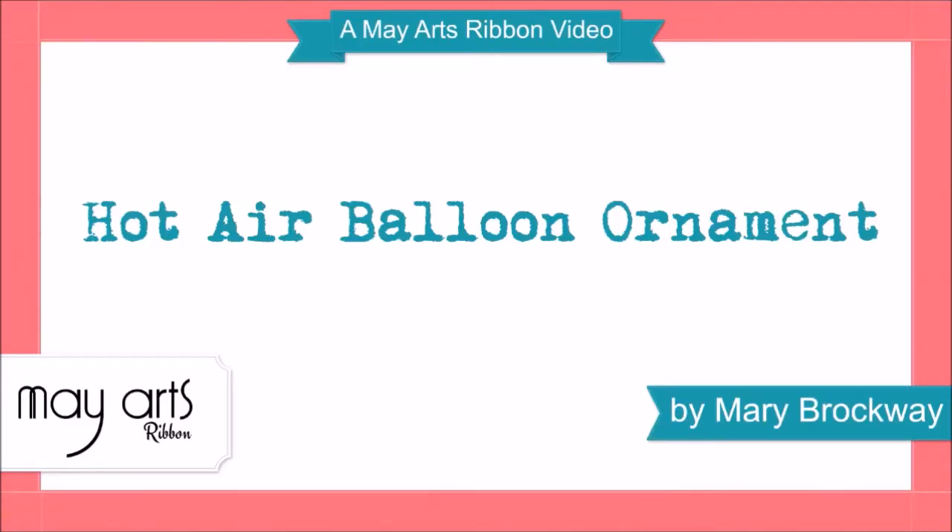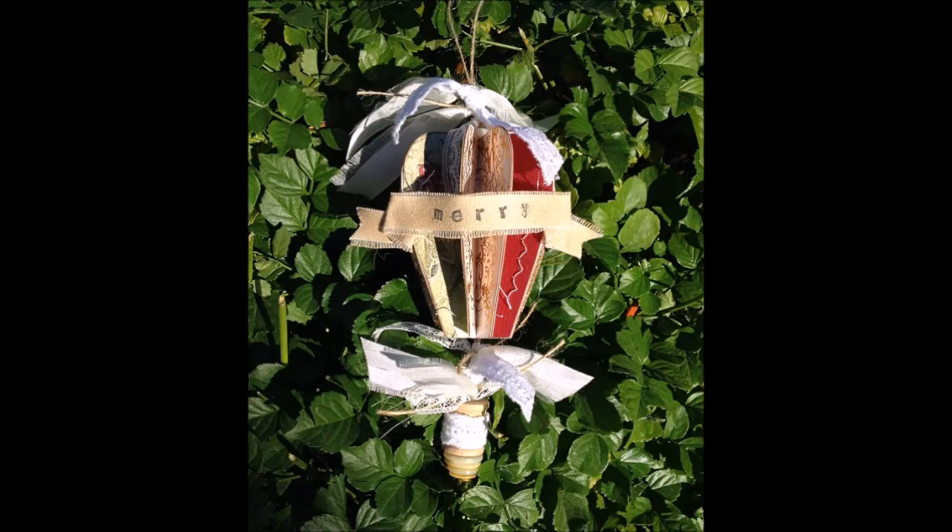Hello, this is Mary from A.Arts and today I'm going to share with you how I've created this sweet little hot air balloon Christmas ornament. It's so easy to do and it adds such a lovely touch to any Christmas tree.